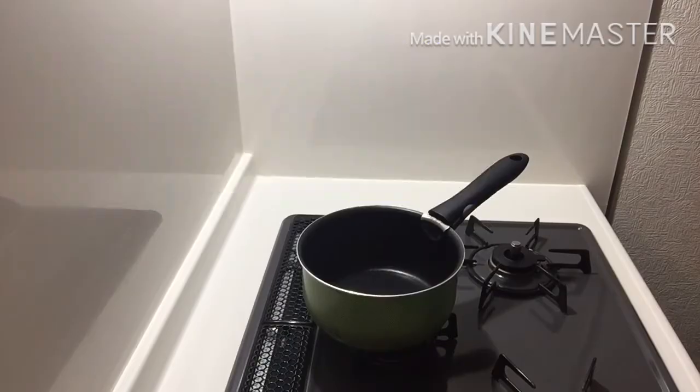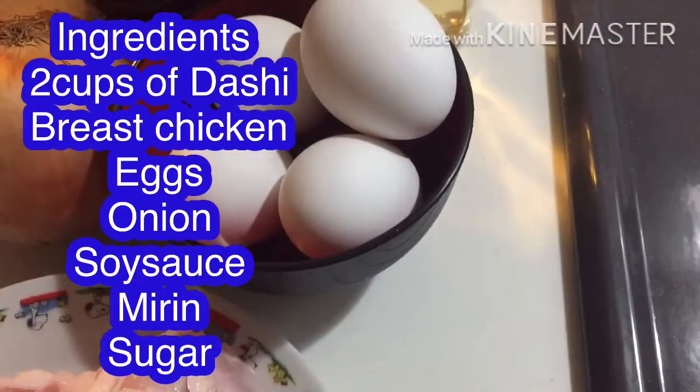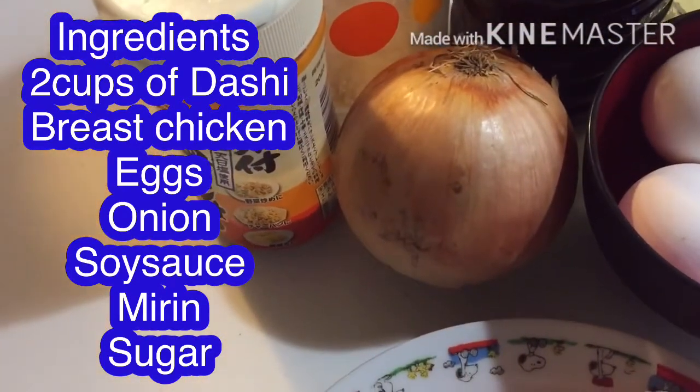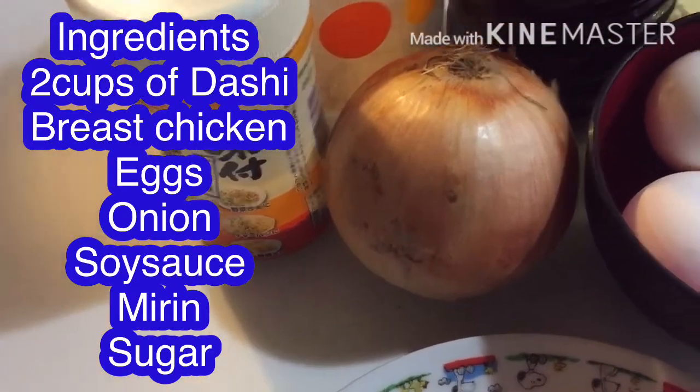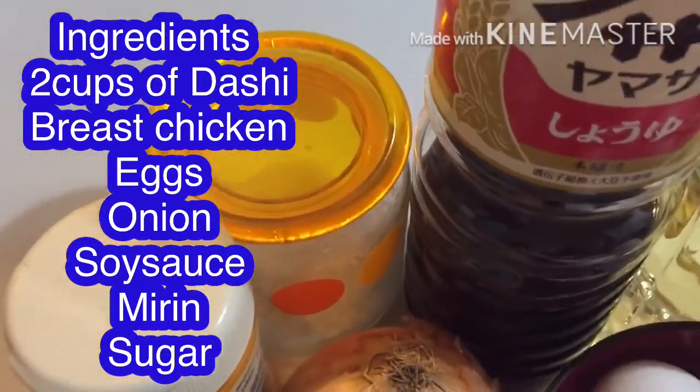I'll show you the ingredients. The ingredients for today are 2 breasts of chicken, 4 pieces of egg, half of onion, salt, ginamato, mirin, soy sauce, and sugar.